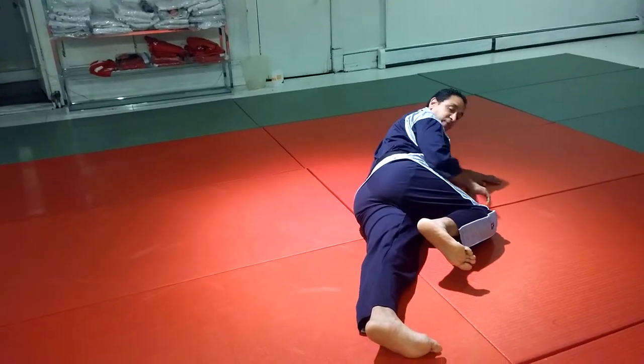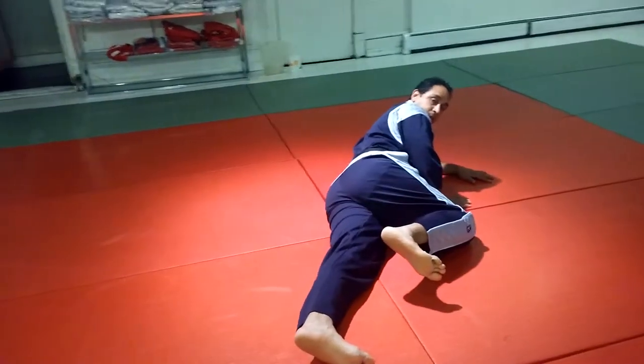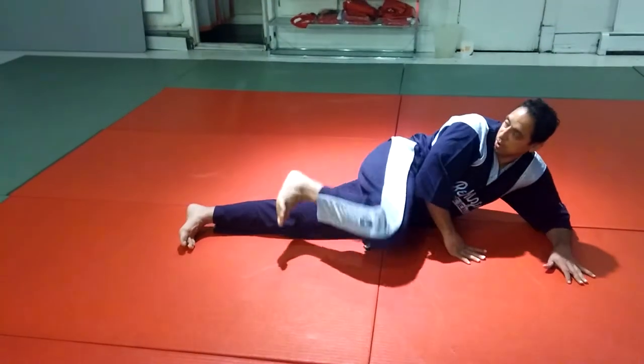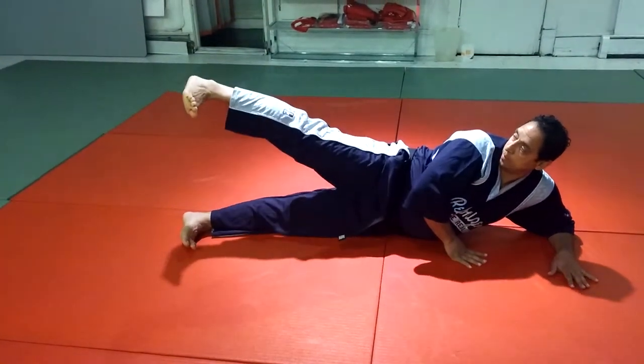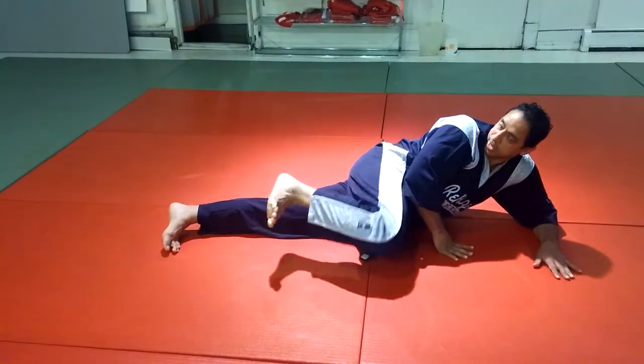The final kick is a side kick — knees on the floor, kick straight out and back. Out and back. Again, on the floor, out and back.